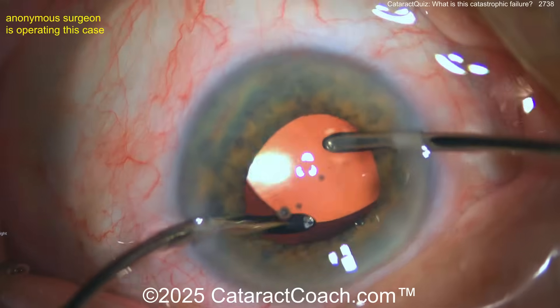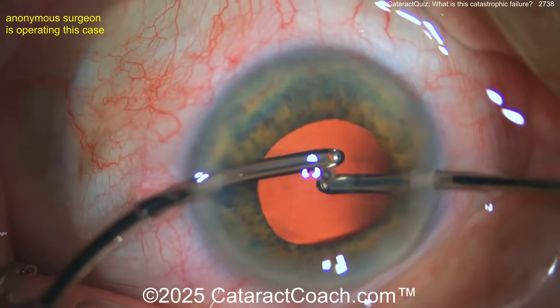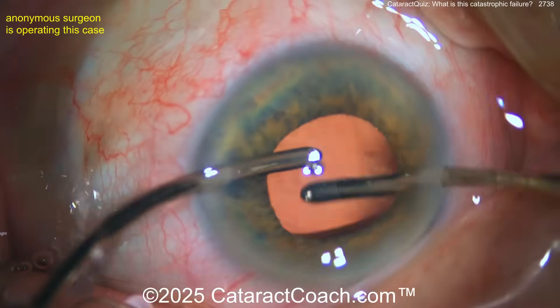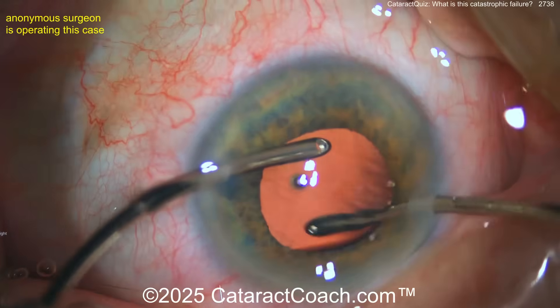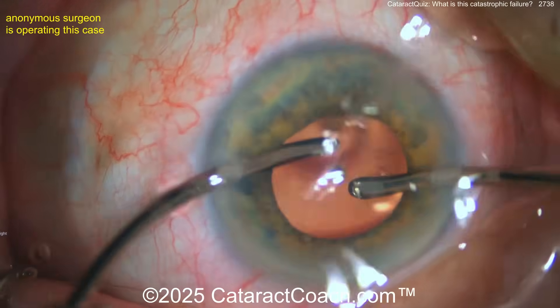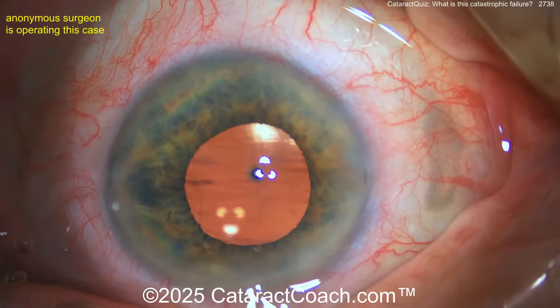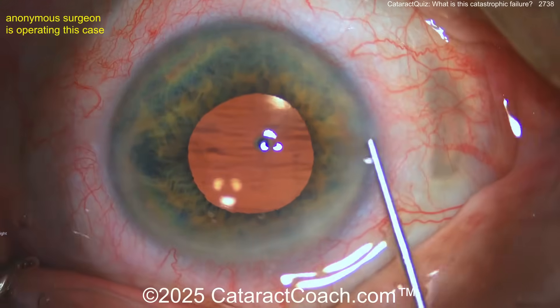There are going to be some challenges here. Going under the optic — remember at this point your goal is just to get out of the eye; you're done. Don't play around so much. The enemy of good is perfection. You go for perfection and then you get into a heap of trouble. The title said catastrophic — I'll tell you more.